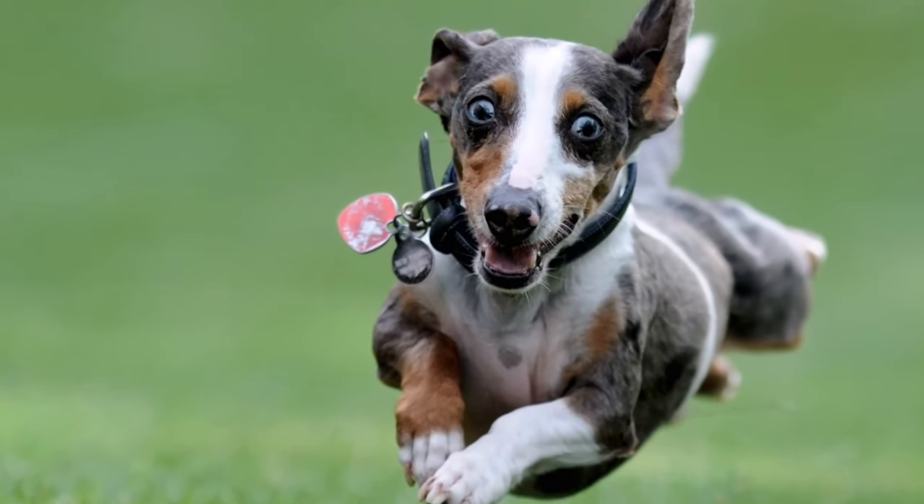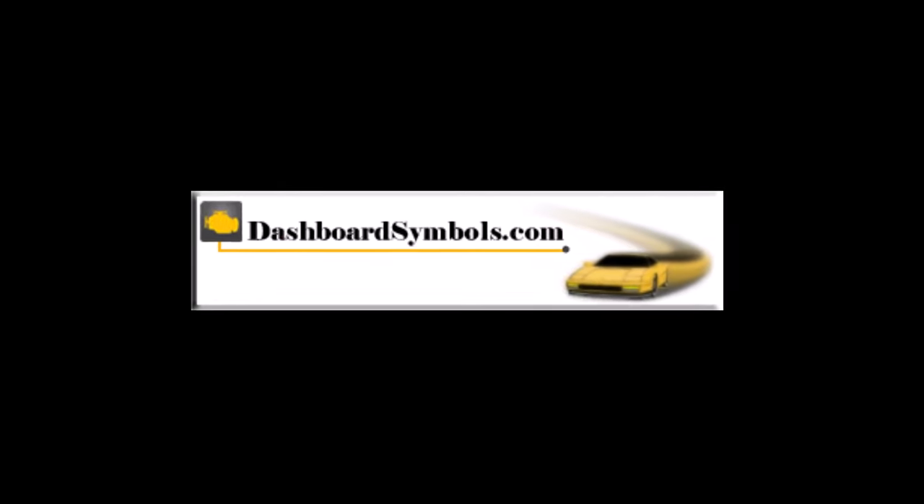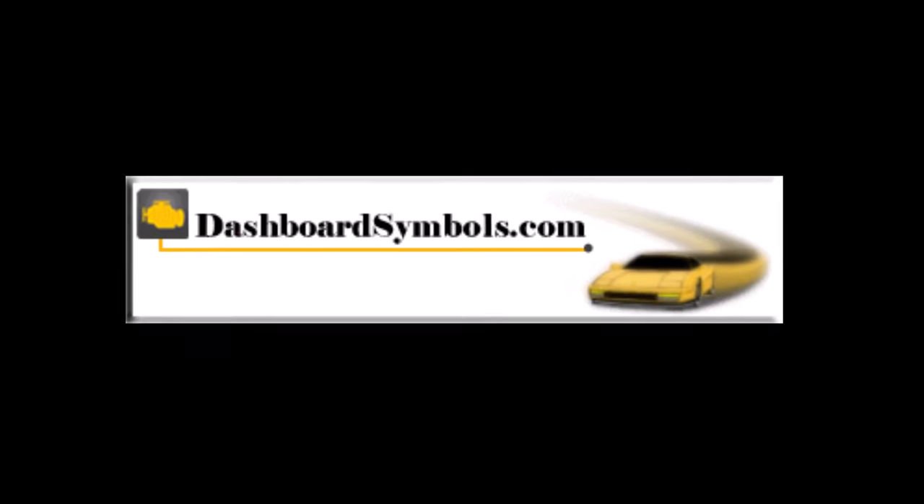Don't forget to get new batteries for your fobs. For help with other push-button or keyless start cars and key fobs from this or other manufacturers, look for more videos from us here on YouTube, subscribe to this channel, or go to dashboardsymbols.com.